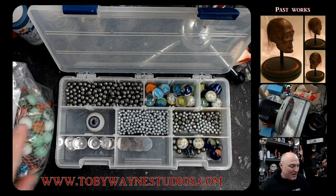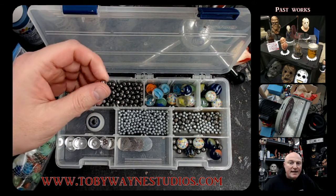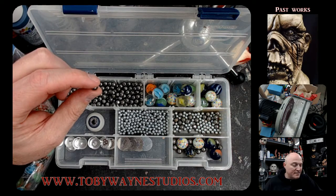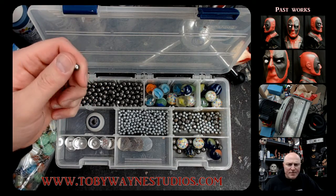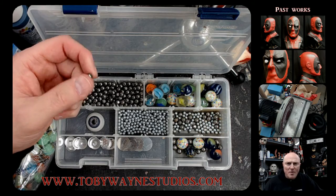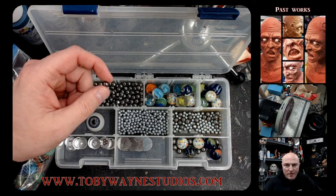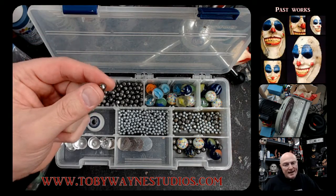Ball bearings and BBs you can find in your sporting goods department. You can find slingshot ball bearings in sporting goods stores — Walmart, Fred Meyer, Target, all those places should have a sporting goods department and they have them there.